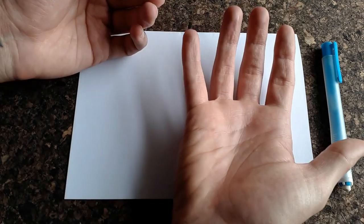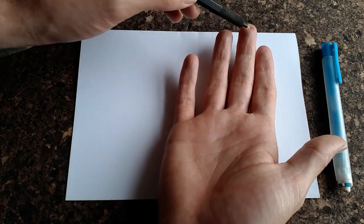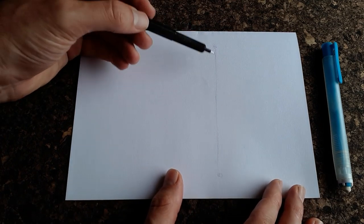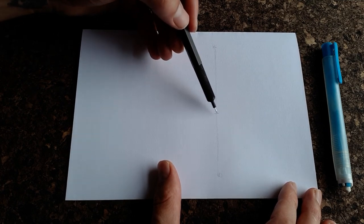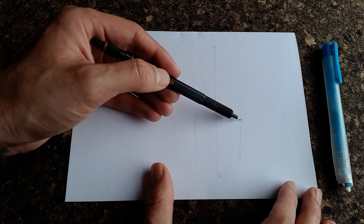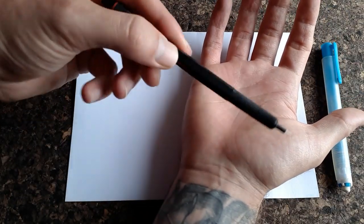The method I use to draw hands — especially flat like this — is that the first thing you want to do is establish the height or length of the hand, from the tip of the ring finger all the way down to the base of the palm. I'll start by drawing a vertical line straight down the page with a dot at the top and a dot at the bottom, telling me where the hand starts and ends. Then, remembering that the fingers are slightly longer than the palm, I'll come down to just below the halfway point and draw an intersecting horizontal line.